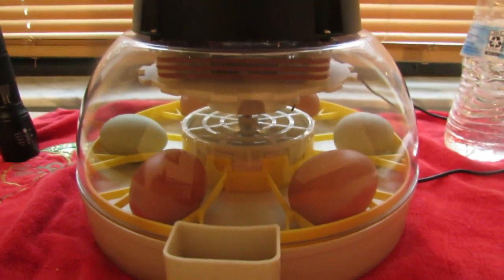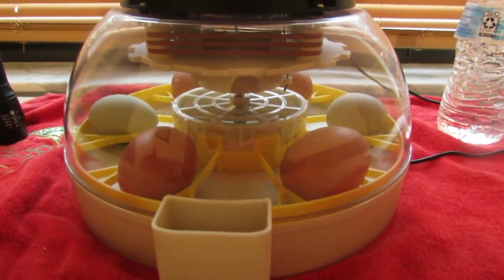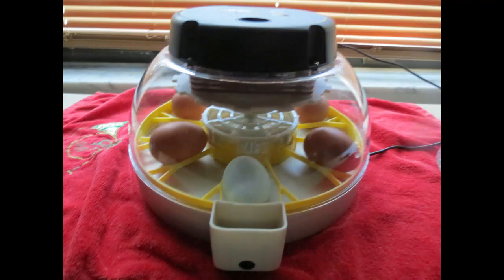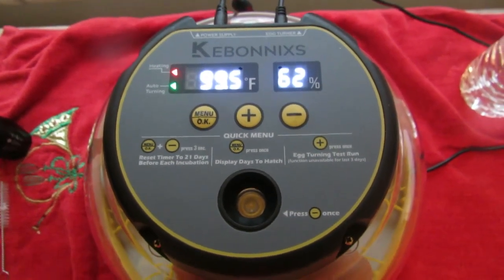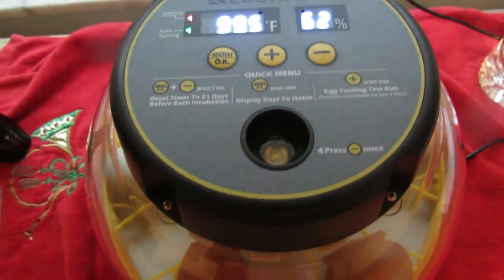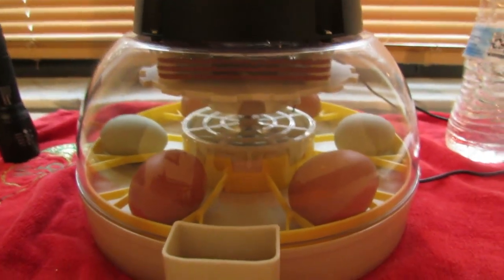To begin, make sure it's free of any debris. Then fill the reservoir with clean, warm water and turn on the incubator. Let it run for 24 hours before adding any eggs to ensure the temperature and humidity levels are stable. Temperature should be between 90 to 100 degrees and the humidity fluctuates between 50 to 70 percent.